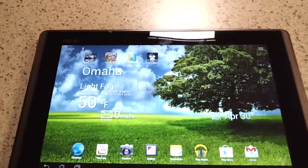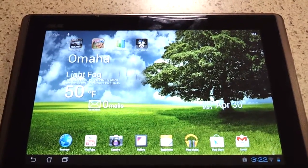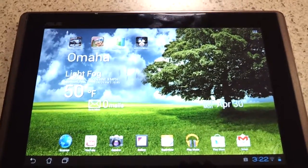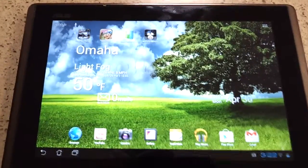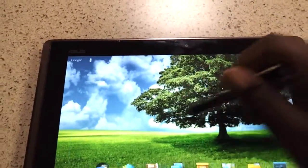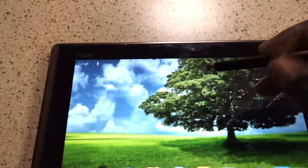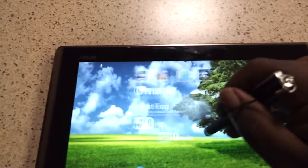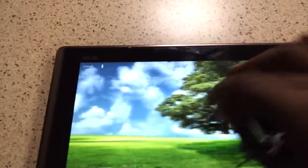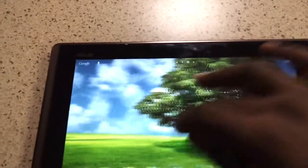You can find this tablet on Amazon for about $300 if you want a used or refurbished one. This one was used — it was like new. That's the one thing about this tablet: I've never had a tablet that was so responsive to the touch. No lag, no stutter, nothing.